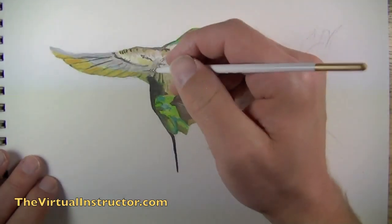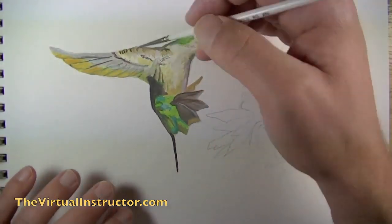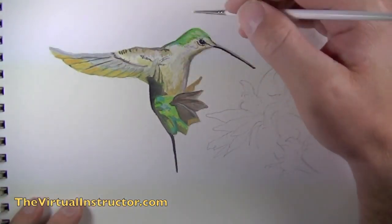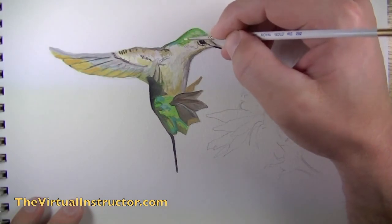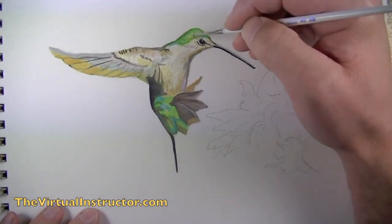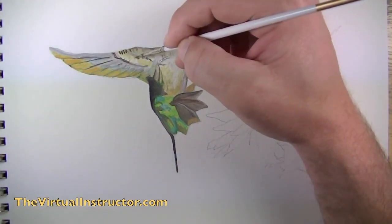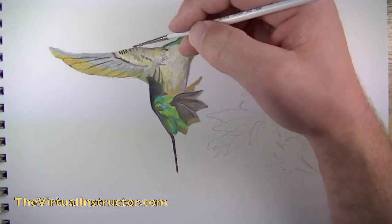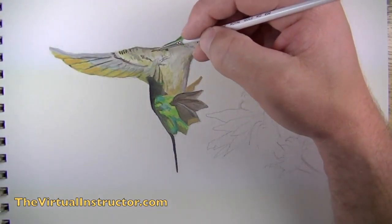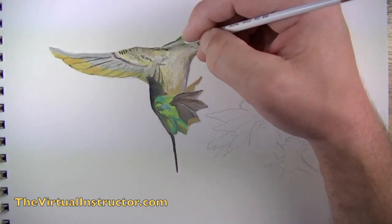We'll continue using lighter values on the wings to try to create a smoother gradation of value from the gray to the yellow. We're going to mix that lighter value with just a bit of green and touch up some of the areas on the head of the bird, creating a bit of texture in the process. It's these little subtle details that really make the painting complete. We'll continue adding some details on the body of the bird with a bit of gray — it's important to pay attention to subtle areas of changing contrast because when we add those, they translate as details in the painting.